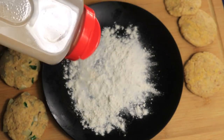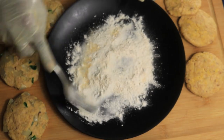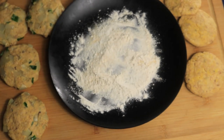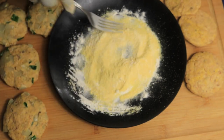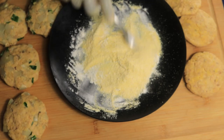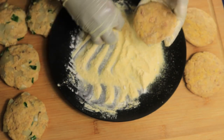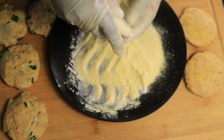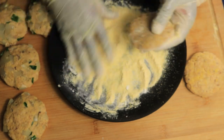I've already formed all my salmon patties and set them aside. In a plate, add all-purpose flour, accent, garlic powder, and cornmeal. Before you start frying, coat the outside of each salmon croquette with this mixture.